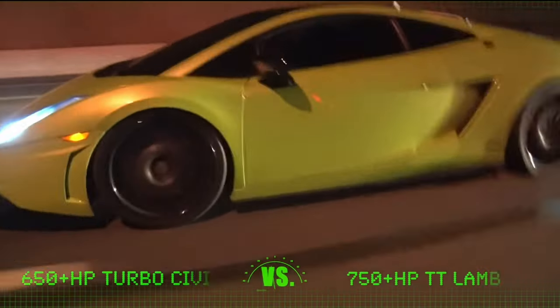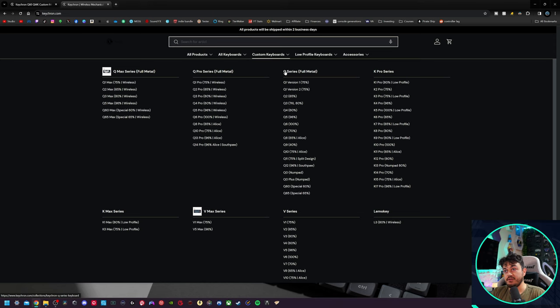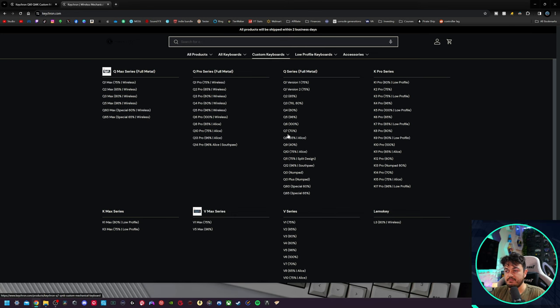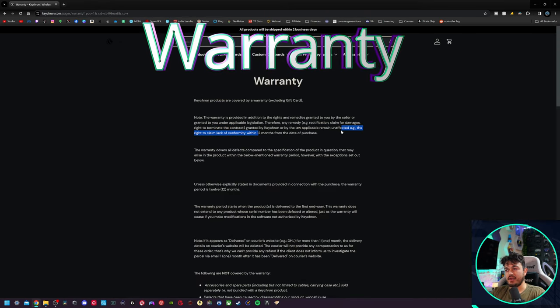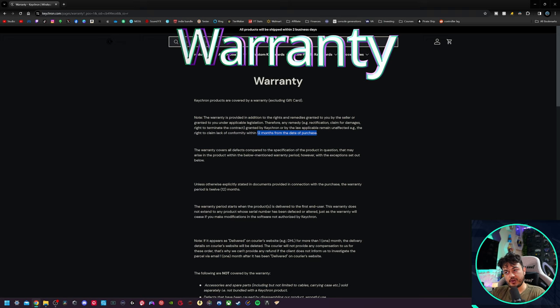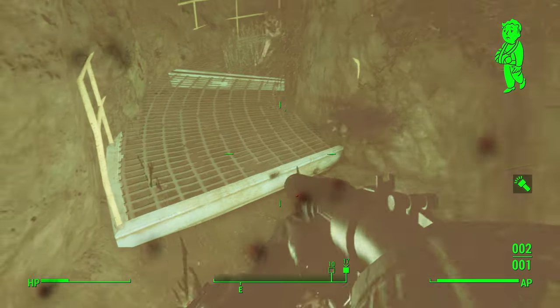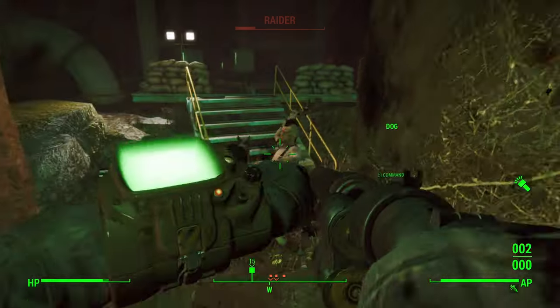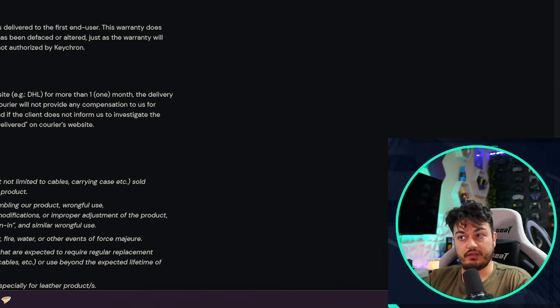VIA is designed for generic third-party keyboards that don't have a dedicated software program — keyboards you might buy on Alibaba or AliExpress. For Keychron, one of the largest custom keyboard manufacturers, I really do think they should have a dedicated application for Windows and Mac. On the Keychron website, they're known for pre-built keyboards but also as a reputable vendor of switches and PBT keycaps, with a wide variety of keyboard sizes and series. On the warranty page: 12 months or one year of coverage — a standard North American consumer electronics warranty, but I'd expect longer considering competitors like Razer and Corsair generally offer two or three year warranties on a $230 premium keyboard.